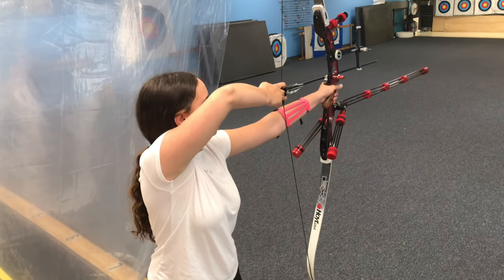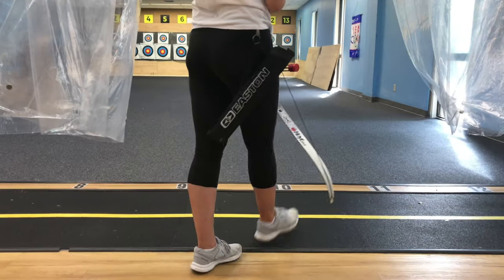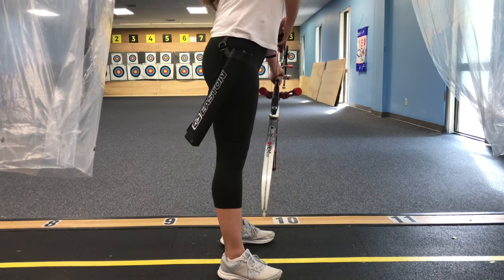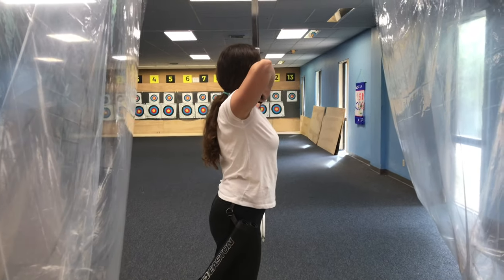The first and most important tip is getting your footing. I want to be sure that my feet are stable, so I'm tightening my leg muscles. Now I know I'm not going to be wobbling while shooting. This is especially helpful if you shoot outside in windy weather.